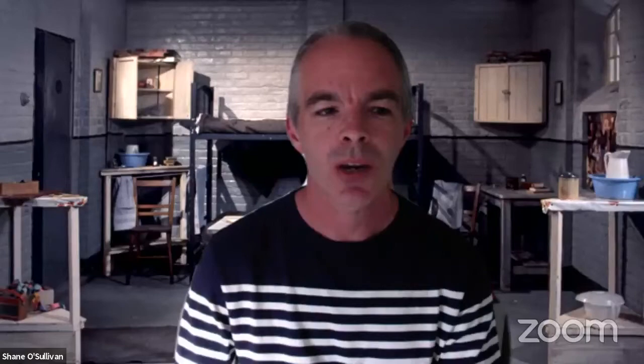My own background: I currently lead the Archives for Education project, which makes 39 documentaries from the BFI National Archive and BBC Archive available for creative reuse by student filmmakers. Up to two-minute excerpts from those films can be used as the starting point for a student project, to give them the initial idea for their films and begin to connect archive footage from their parents' or grandparents' generations to their lives today, making a richer documentary that spans generations.